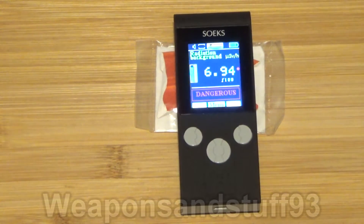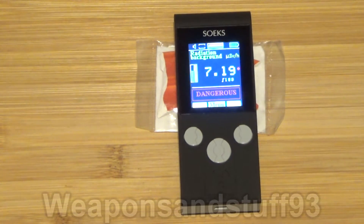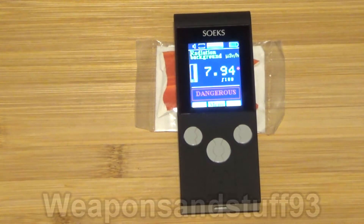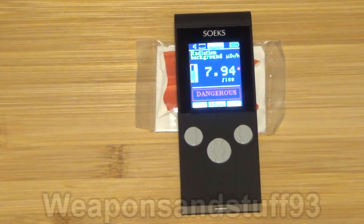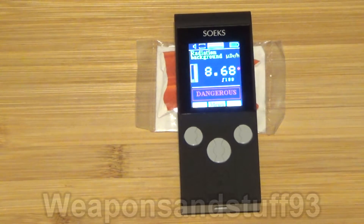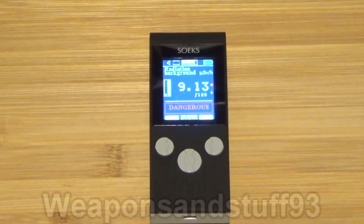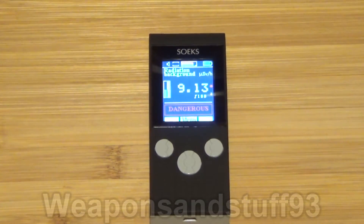We'll go back onto the measuring screen. As you can see, that's going up and up — dangerous — it's ticking away. One of the things I do like about this is it's got the classic ticking noise that Geiger counters are meant to make, because that's one of the things that would annoy me if a modern Geiger counter didn't do it. The dose is going higher and higher. Now as I said, I don't think this shows alpha radiation. As you can see, it's now saying the dose is going down because we've removed the Fiesta Ware from next to it.